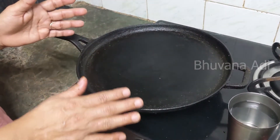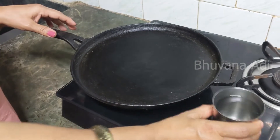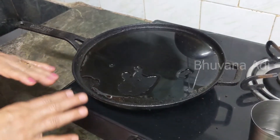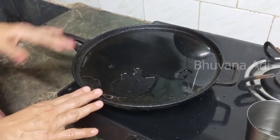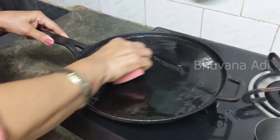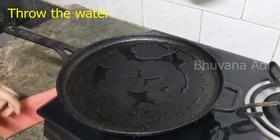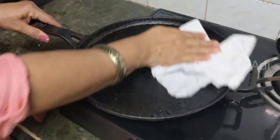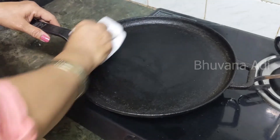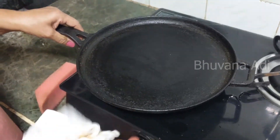If you have used the tawa sparingly and there is not too much grease on the outside, you can use just warm water like this. You should not use any scrubber or detergent — you can use a sponge. Wipe it with a clean cloth like this, and let it dry. Then apply oil on both sides.